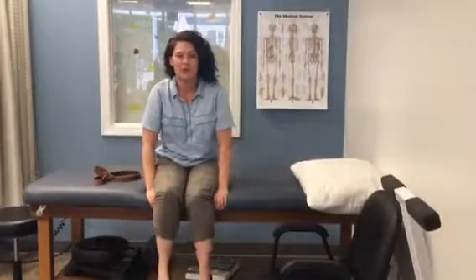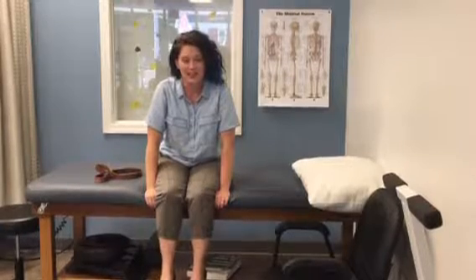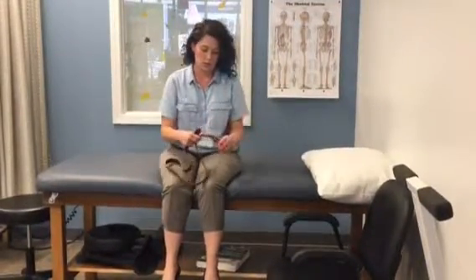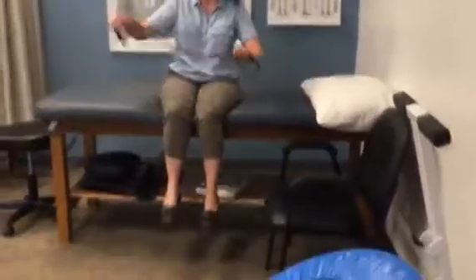Hi, it's Kelly from Physical Therapy U. I wanted to go over four quick stretches for youth athletes. If you're not doing anything or you want to do the bare minimum, this is it. Four quick stretches — it's not going to take you five minutes and it's going to help prevent injuries. You're going to use either a dog leash, a stretch out strap, or a belt. To use a belt, you just loop it like you would a belt.